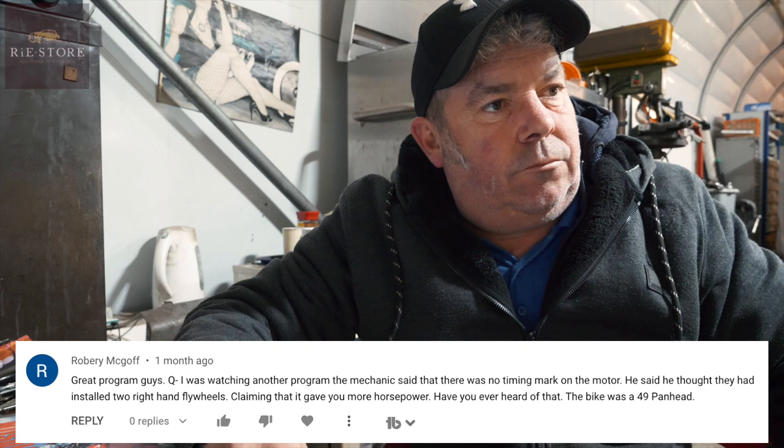This is from Robert McGough. He says, I was watching another programme - the mechanic said there was no timing mark on the motor, and he thought they had installed two right-hand flywheels, claiming it gave more horsepower. Have you ever heard of that? The bike was a 49 Pan Head. Yes, on the pans and shovel heads you can mix up the flywheels. If you lighten your flywheels, inherently it'll accelerate faster - you won't get as much engine braking, but it will accelerate faster. Any reciprocating mass in an engine, the lighter you get it, the faster it will pick up and rev.